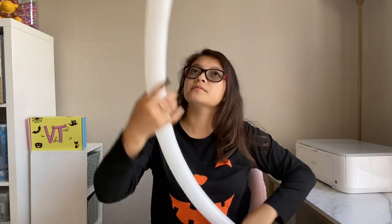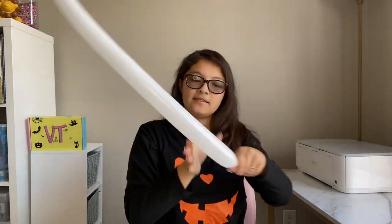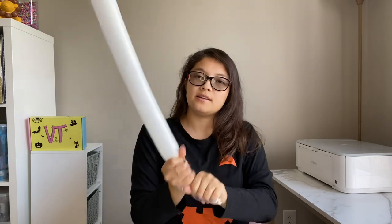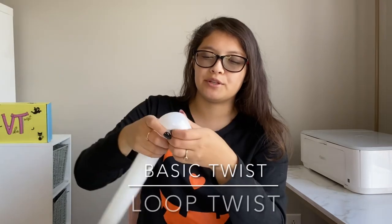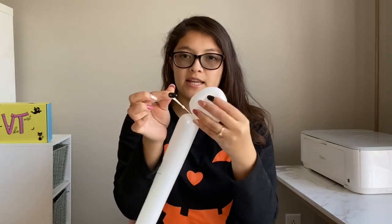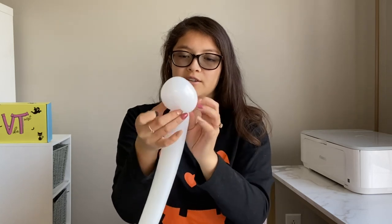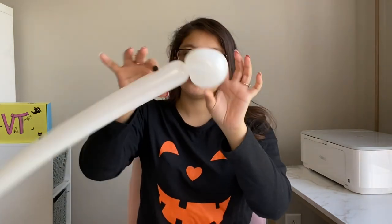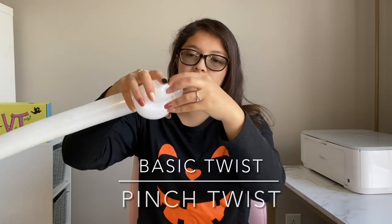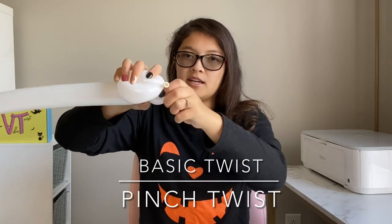I'm going to take a 260 Koalatex balloon in white, pump it up, and leave a five-finger tail. I'm going to start off by making the ghost's hand with a three-finger bubble loop twist. I'll loop it and then twist it, taking the nozzle and pushing it through the middle so it's secure. Then a three-finger loop twist followed by a one-inch bubble, and I'm going to pinch twist that - fold it over, pinch and twist.